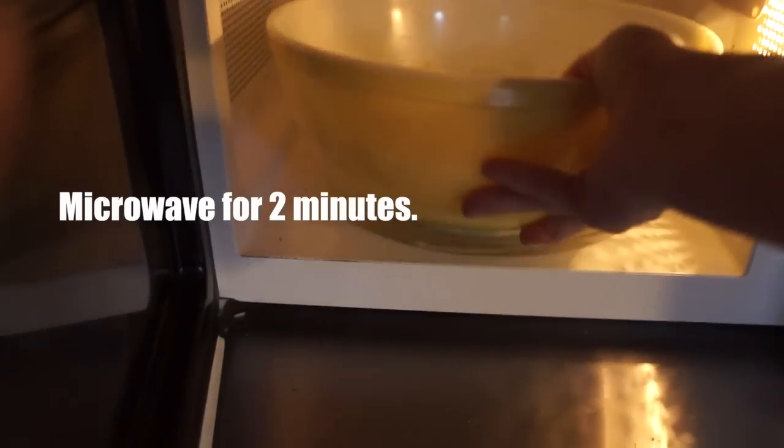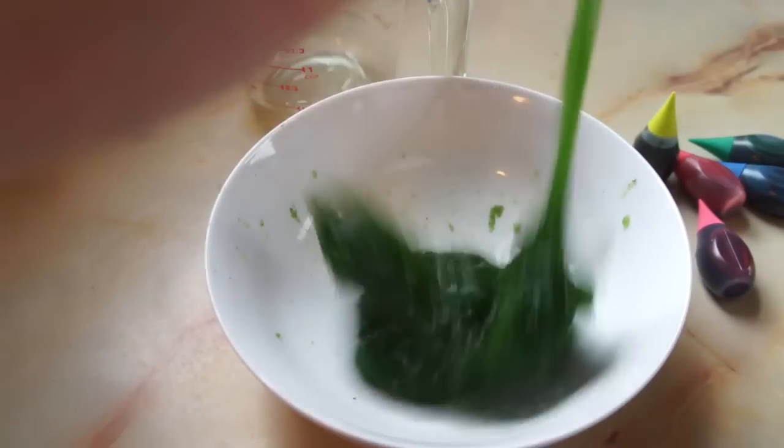At this point you're going to let the slime cool off a little bit and it'll thicken up. After the slime has cooled off, microwave it one more time for two minutes, and you should get something like this.